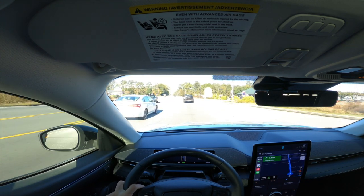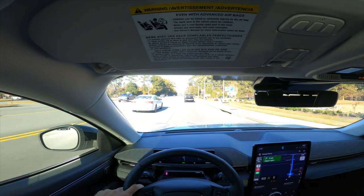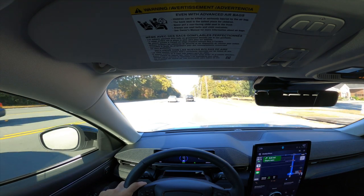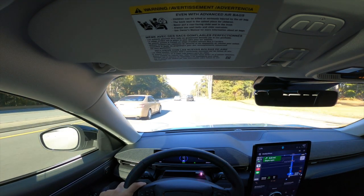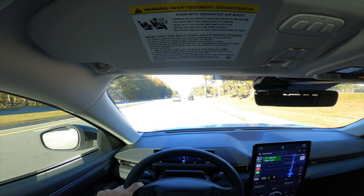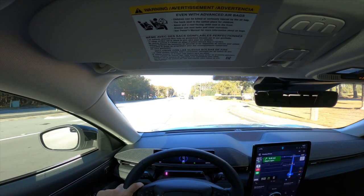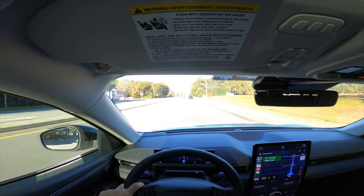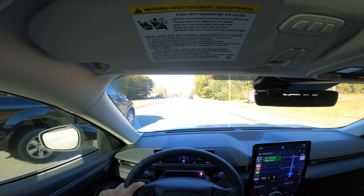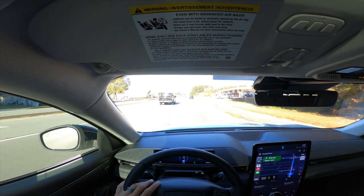Moving on from public charging stations, let's get into the different charging levels available. I'd say there are four levels of charging you can utilize with an electric vehicle — two of them you'll find at your house, and the other two you'll find out and about on trips. The first home option is charging from your regular 110-volt outlet — the same outlet you'd plug in your iPhone charger or a lamp.